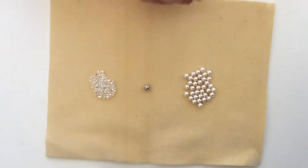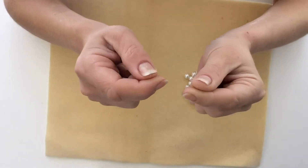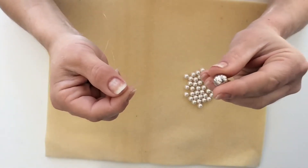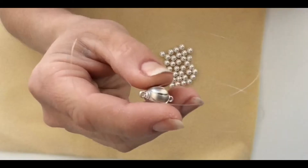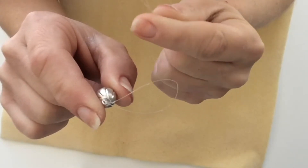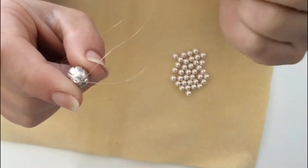Now you're going to want to attach your clasp. To do this, grab your string and take the two ends and hold them together in place. Then place those strings through one of the ends of your clasp. Before you pull all the way through, you will notice a hoop. Take those two ends you are holding onto and place them back in through the hoop to form your knot.